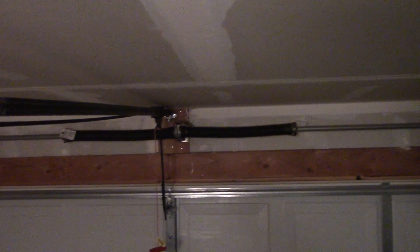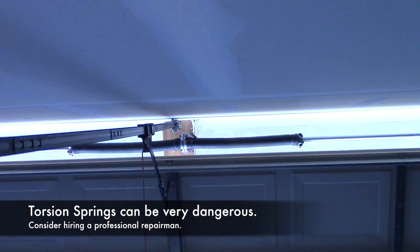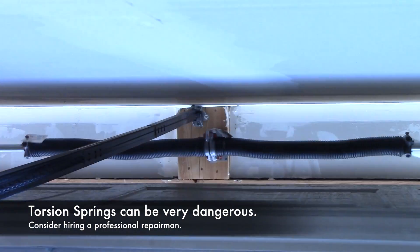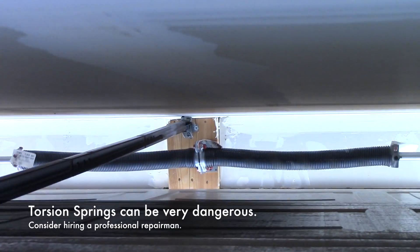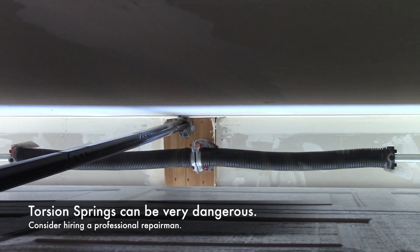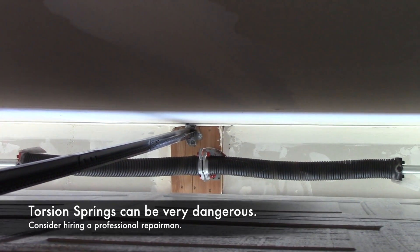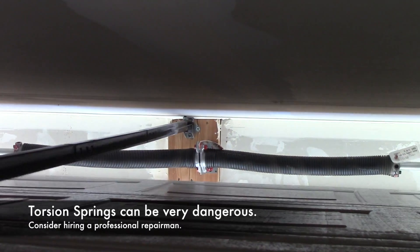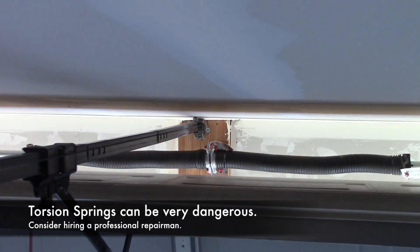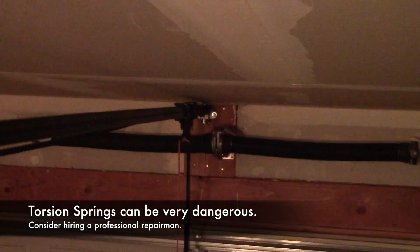I'll go ahead and open it and show you how they behave when the garage is actually in use. So if you saw that, they just kind of wind, and that really supports the weight of the garage door as the chain is pulling it up.